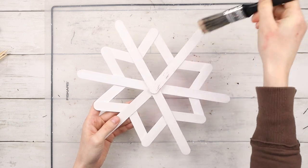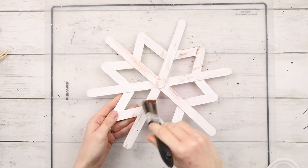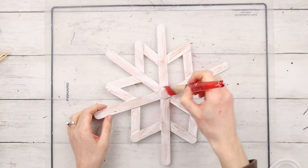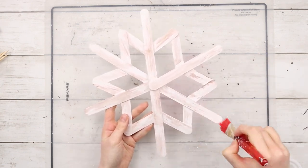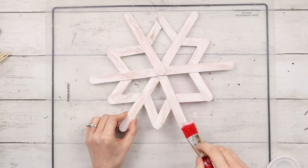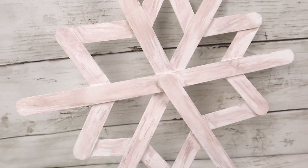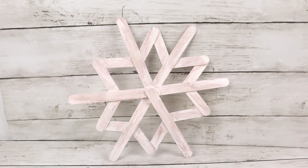Now that my snowflake structure is done, I'm taking some brown acrylic paint and lightly dry brushing it over top of the white paint. I ended up adding a little bit too much, so I'm going back in with the same white paint and brushing over top of the brown. This just gives it a bit more of a blended look. And that is the finished snowflake. You could either hang this up on the wall or a door, or lean it against your mantle — it's just a nice versatile wintry decor piece.